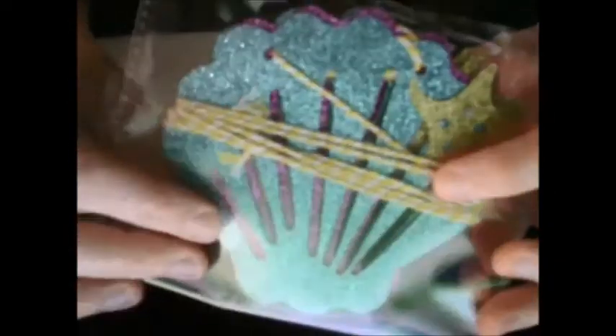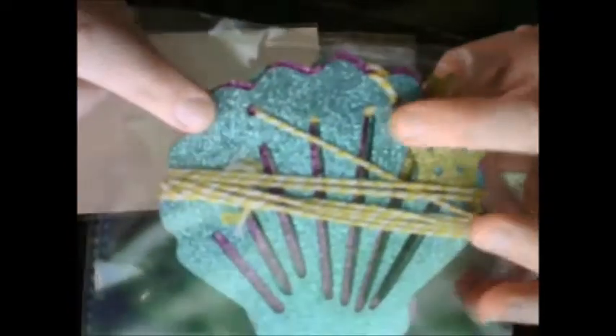Here's the garland that has these glittery seashells and starfish. That's all on a string as well.